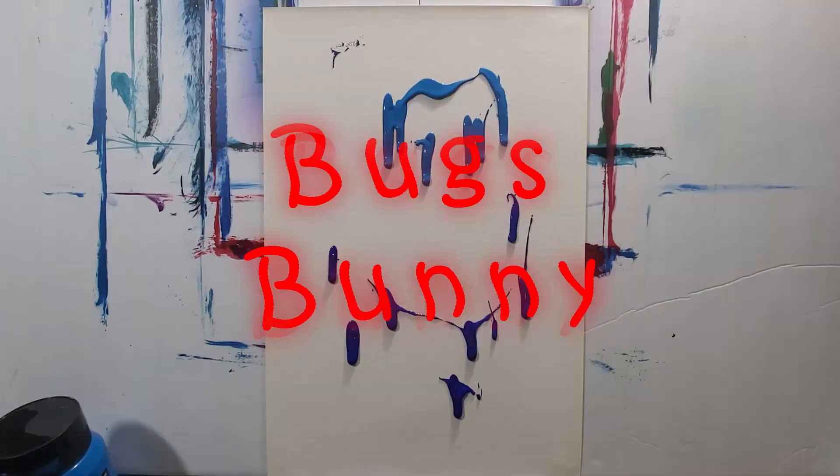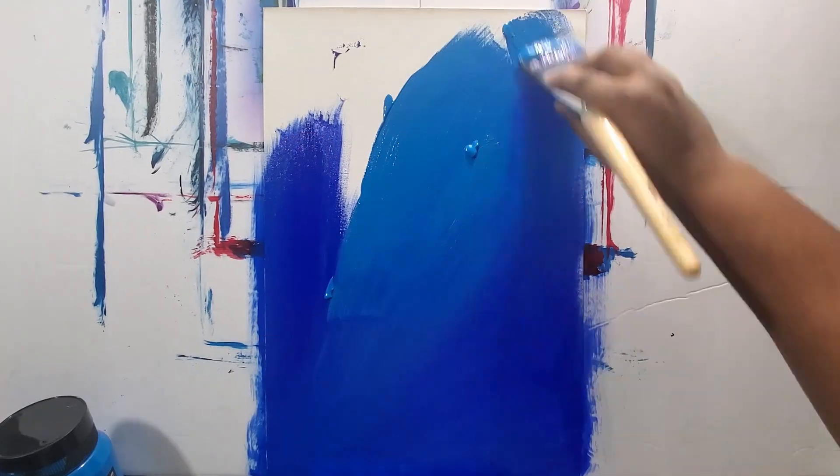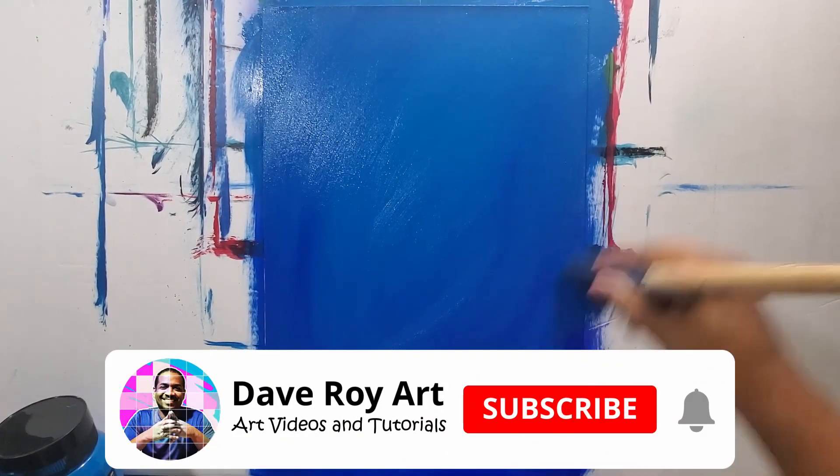Hello, I'm Dave and in this video I'll be painting Bugs Bunny. If you're not subscribed to the channel, make sure you subscribe right now and click that bell for notifications.